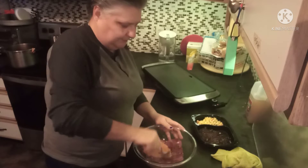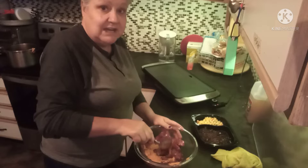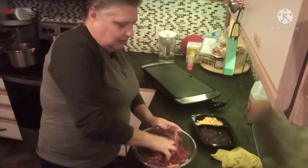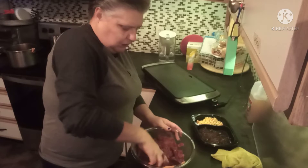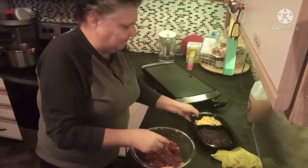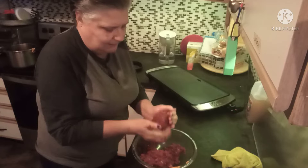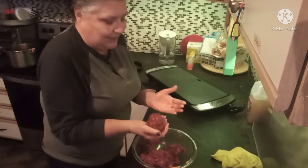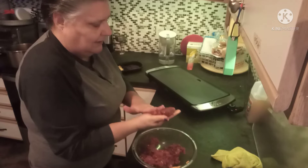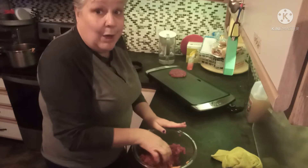Just mix it up — you know what, I'm just gonna go in with my hands. Once you have this mixture all combined you're going to make your burger patties. I've got my griddle. The way I measure my burgers is I grab a handful, so however big you want your patties, make them that big.